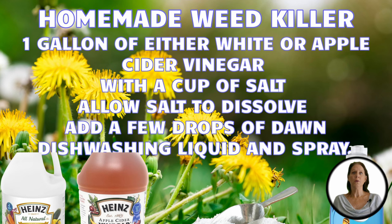Another mixture you can make will get rid of the weeds much quicker, within 24 hours. Mix one gallon of either white or apple cider vinegar with one cup of salt. Allow the salt to dissolve and add a few drops of Dawn dishwashing liquid and spray.